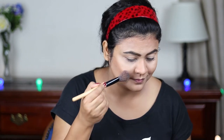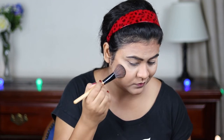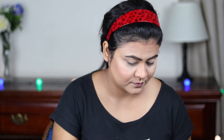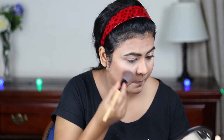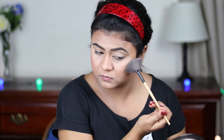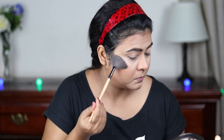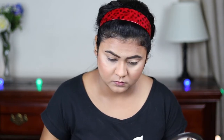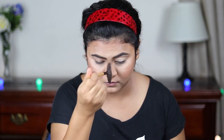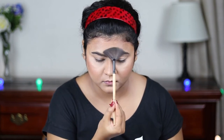I'm taking the blush from the same palette and applying it on the apples of my cheeks, then blending it in with my contour. Now I'm using the highlighting shade from the same palette and applying it on the highest points of my cheeks, chin, cupid's bow, nose, and center of my forehead. This is a very subtle highlighter so you have to build it up really well.